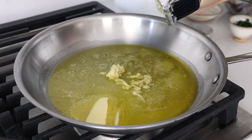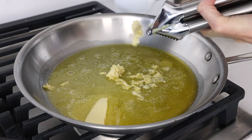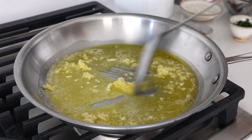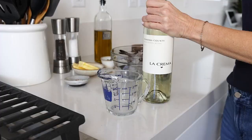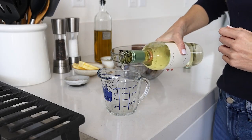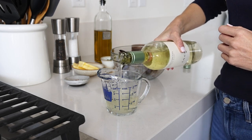If you like your shrimp extra garlicky, always feel free to add a little bit more. Saute the garlic for about 30 seconds or so until it's just becoming fragrant, then add half a cup of dry white wine. You can choose your favorite white wine, especially as you'll have leftovers of it, so pick one that you'd like to either pair with the final dish or just enjoy on its own.